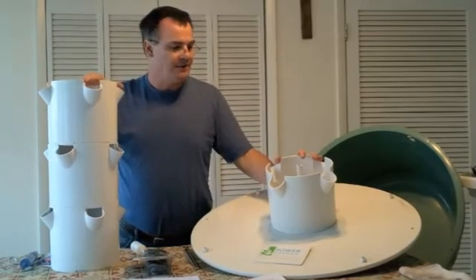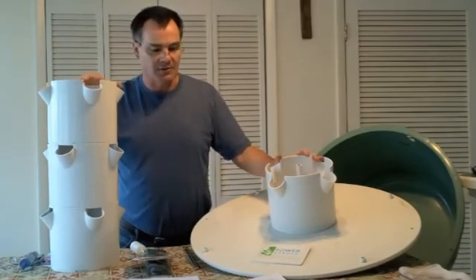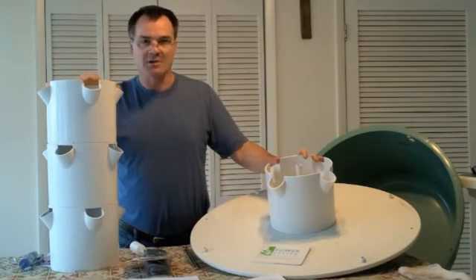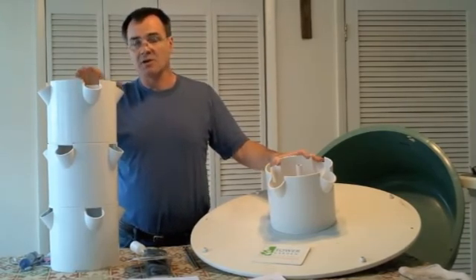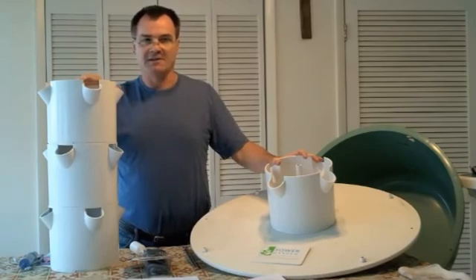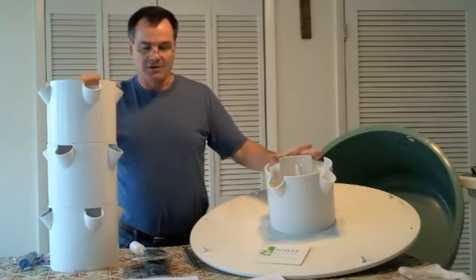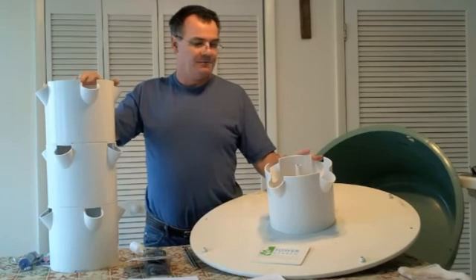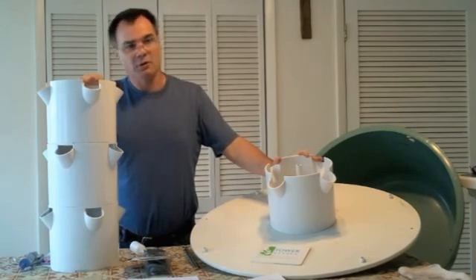We've grown the Tower Garden side by side with our VGS system and they grow just as well. We've used both the General Hydroponics Flora Series and Tower Tonic. The Tower Tonic runs about $40 plus $20 for shipping and tax — about $60 total — and can only be bought through a Juice Plus distributor, so you won't find it at your local hydroponics store. That's why I prefer the General Hydroponics Flora Series. We're also experimenting with developing our own water-soluble nutrient solution and will add videos and blog posts as we test it.